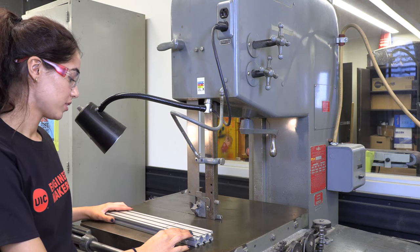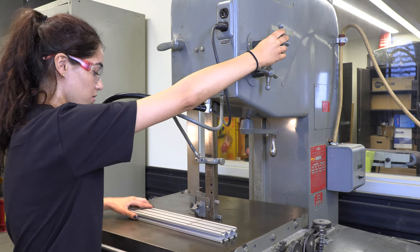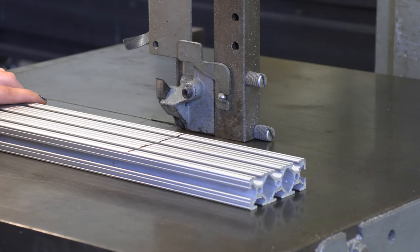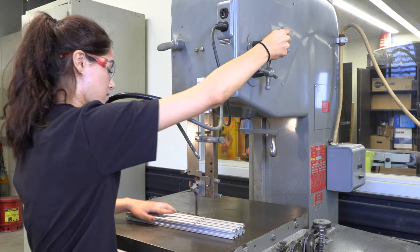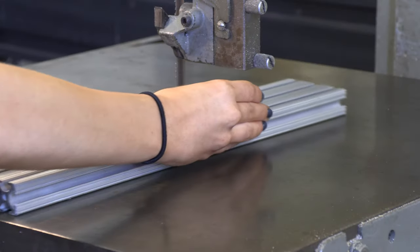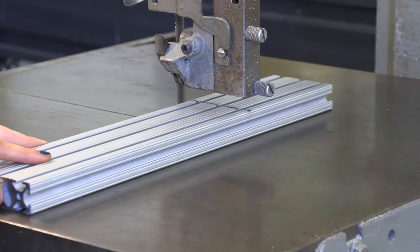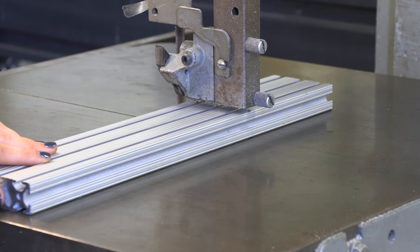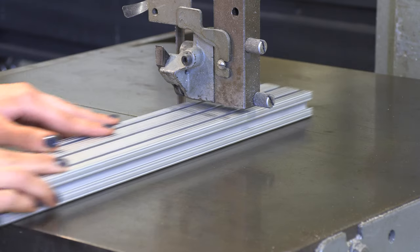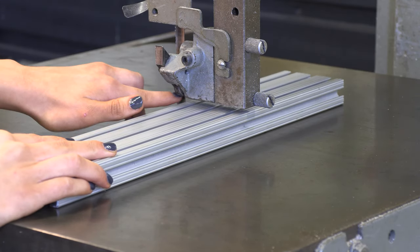The first step to cut the material is to set the throat. Here is the throat. First we're going to raise it up using the top knob, and then we can slide our material underneath. We'll put the throat down to touch the material, then raise it up just a little bit so the material can still slide through but with as little of the blade showing as possible.